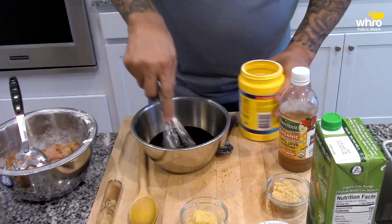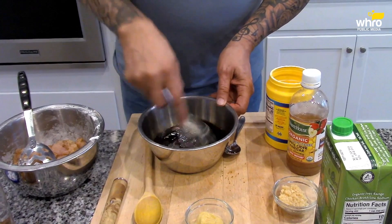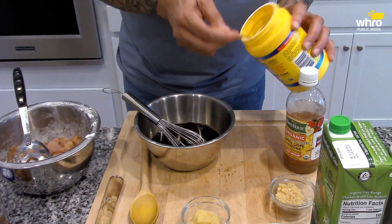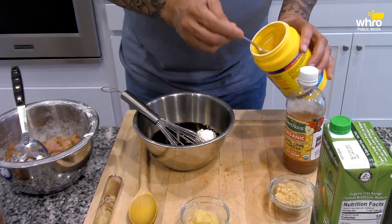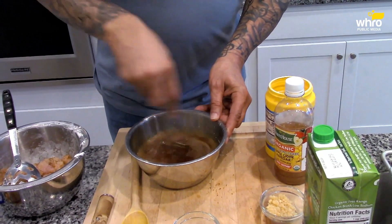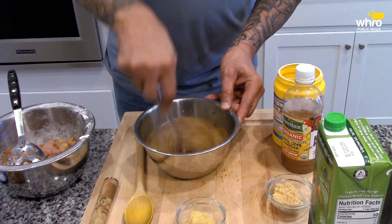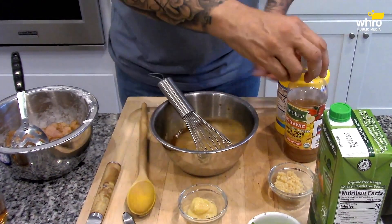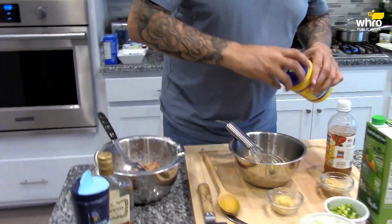Now we want to stir it up and get the sugar dissolved. Put this over to the fire. And the last ingredient — we're going to put some cornstarch in here as well, maybe a tablespoon of cornstarch in the sauce. Stir this around so you can get the cornstarch blended and the sugar dissolved a little bit.